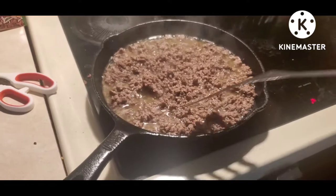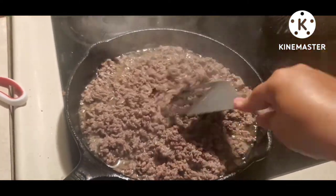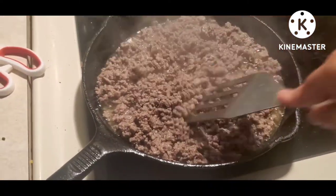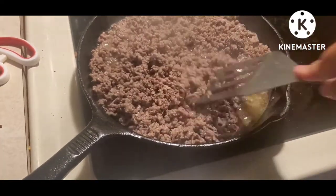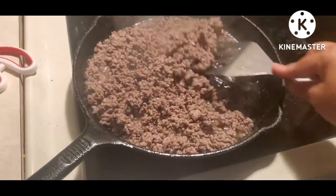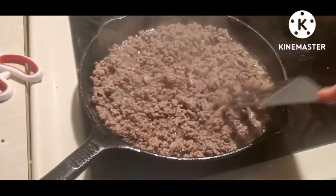I cut the audio because the exhaust fan above my stove was just way too loud. This is 80/20 ground beef — I'm just browning it. I have not seasoned it yet. I always brown my ground beef first, then drain it, then season it, because I want my seasonings to stay in with the meat. This is just about done and I'm going to drain it.